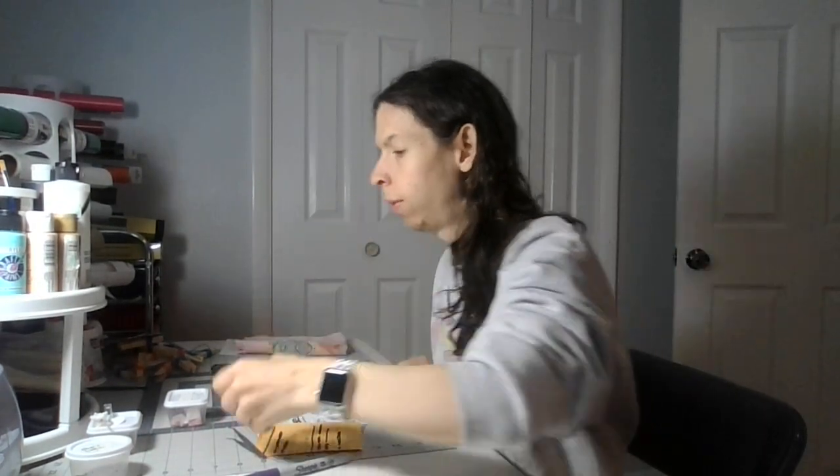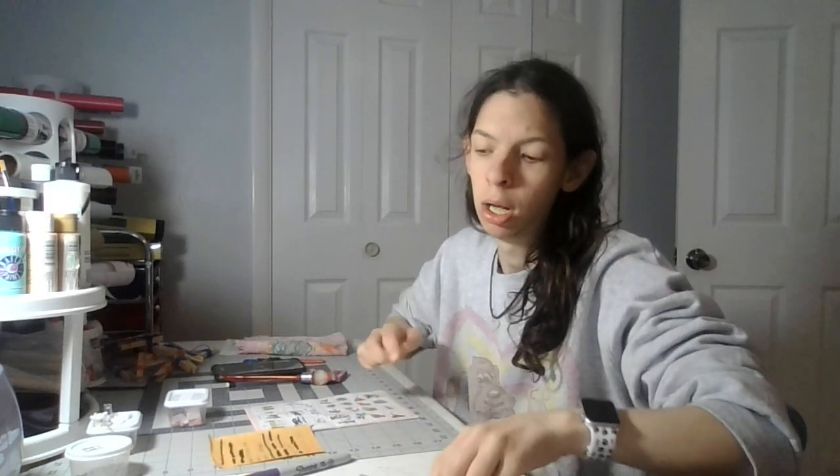The Guff Box on a 4 bottom should look like this. Now let's let that dry. That was part 4 of Guff Box on a 4. Like and subscribe. Thank you.